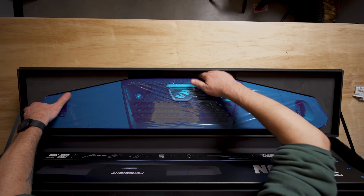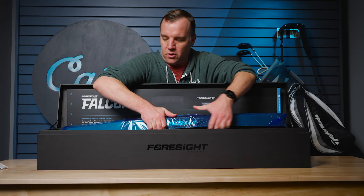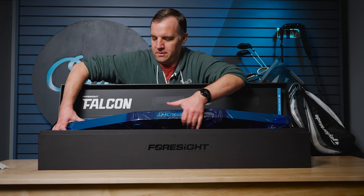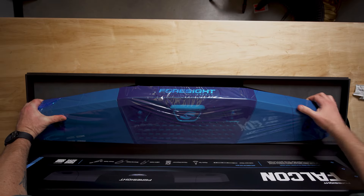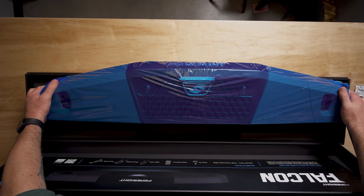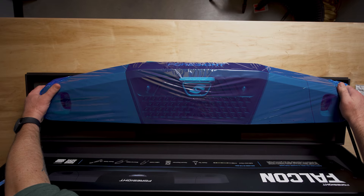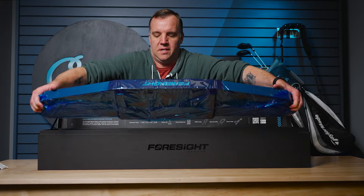Let's see if I can get this out over the top of the box. Oh my gosh, this launch monitor is so heavy — so, so heavy. But you can see it's wrapped in protective plastic so you don't have to worry about smudging it up as you're unboxing it. It will still look nice and pretty for you.